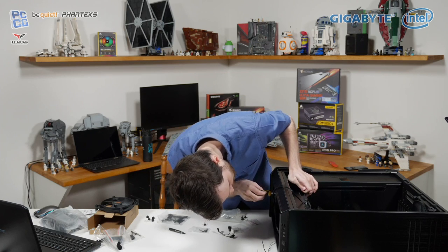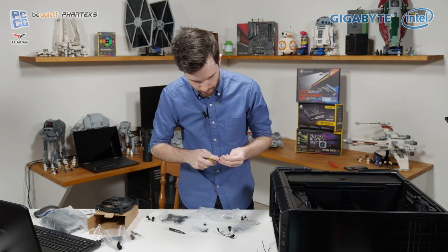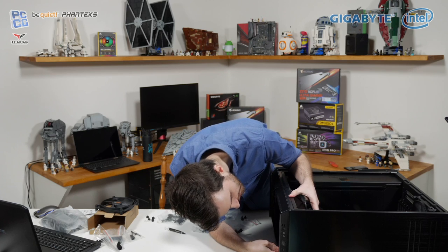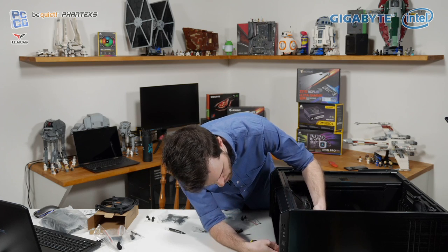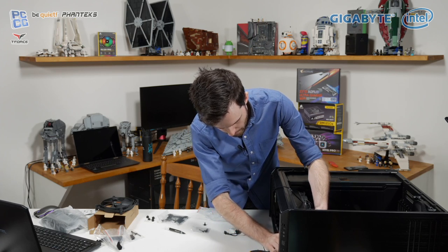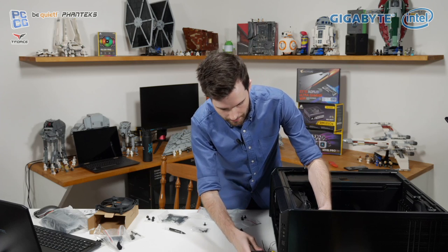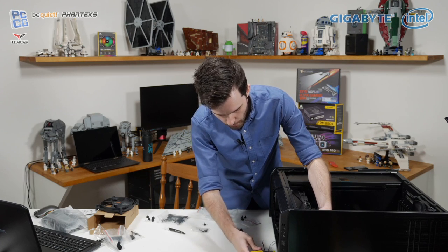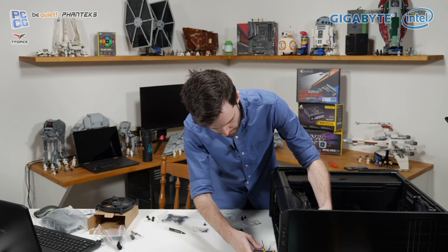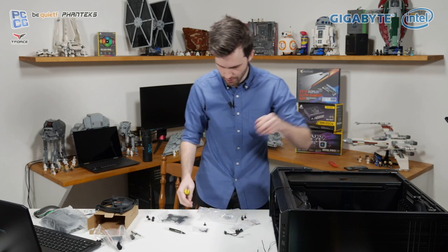Is the CPU delidded? No, the CPU is not delidded. As a general thing we do with our review units and testing, we try to keep it as the standard experience. We know a lot of people do delid their CPUs, but for the sort of things we want to be testing, most people don't, so we want to keep the way we use our hardware as close to the way you guys use your hardware.